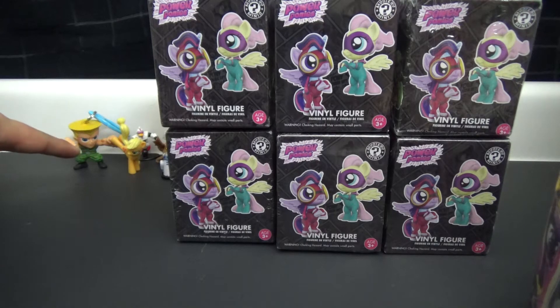I decided I'm actually gonna keep that Applejack one because I put it next to the Guile figure I got in the last video and I just love this right here, this is really funny to me.